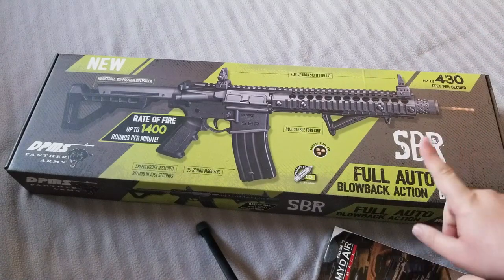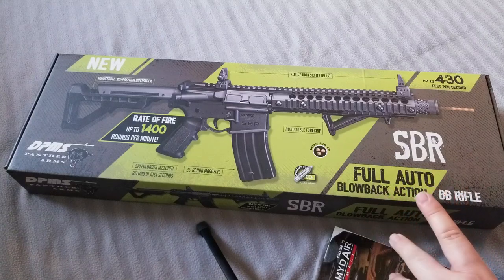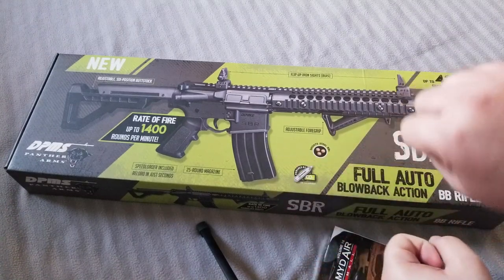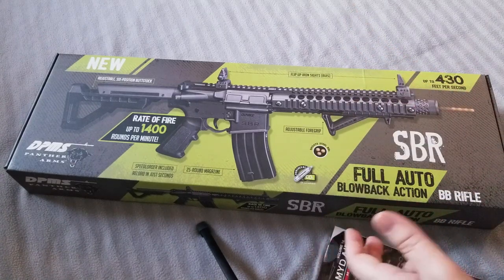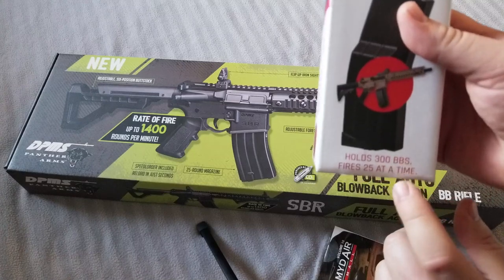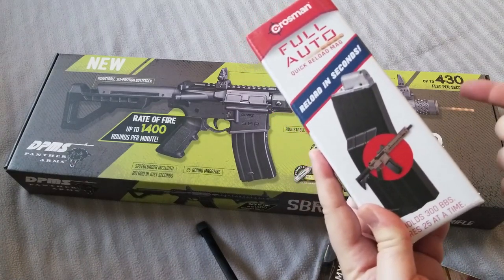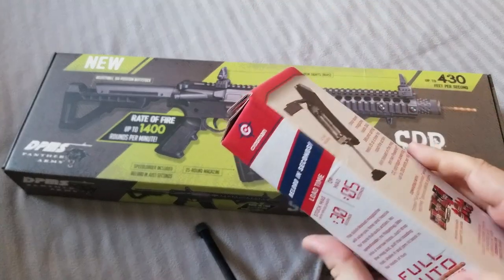I saw that it shoots so fast that it'll shoot 25 BBs in like three seconds. So then you would have to take this out, reload it with the speed loader, put it back in, and then shoot — and you have to keep repeating. So I bought this — the quick reload mag. It holds 300 BBs, and as soon as you shoot 25 you should be able to pull the thing out, push it back in, and 25 more will get loaded.